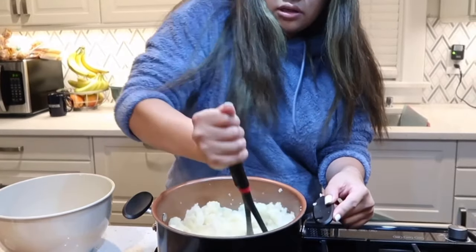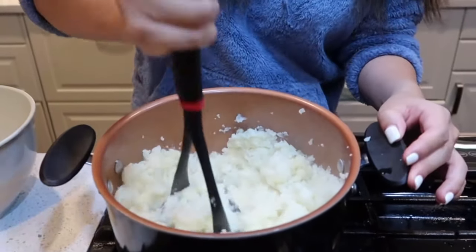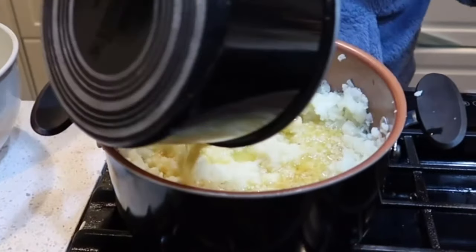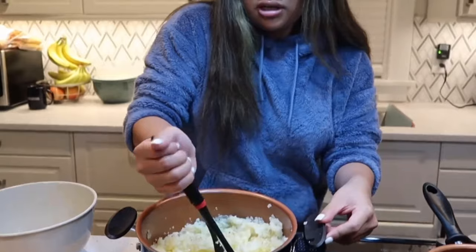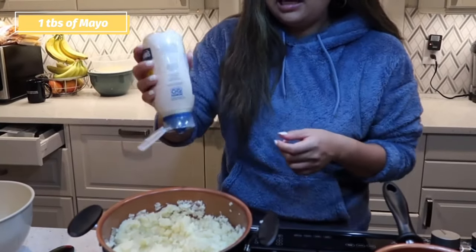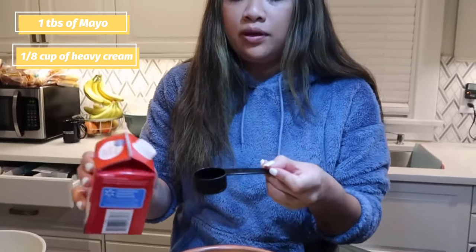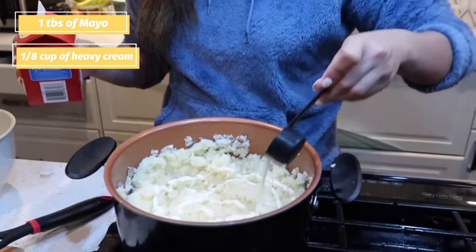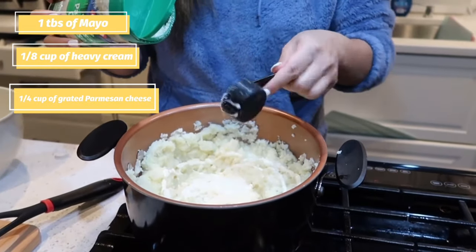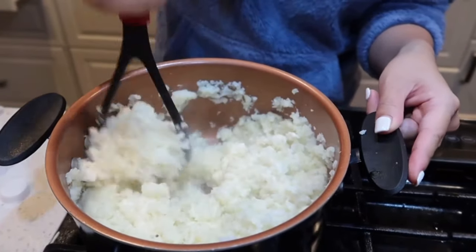I'm just gonna mash it — it's soft enough to be mashable, which is good. There's still a lot of water in it and that's perfectly fine. I'm gonna add this garlic butter mixture right in, then about a tablespoon of mayo, one eighth of a cup of heavy whipping cream, and Parmesan cheese. I'll mash everything together — guys, do you see that? It looks like mashed potatoes!